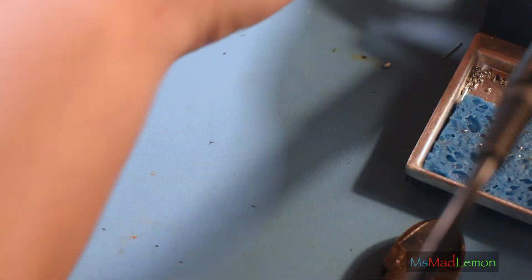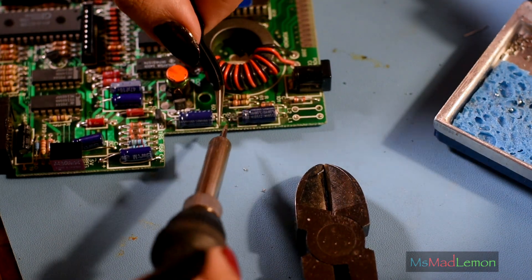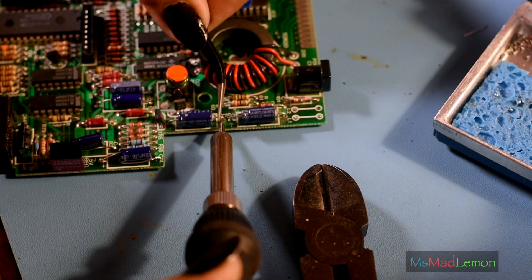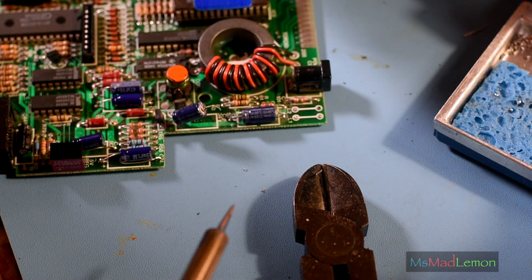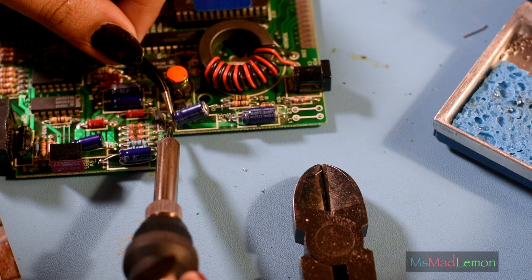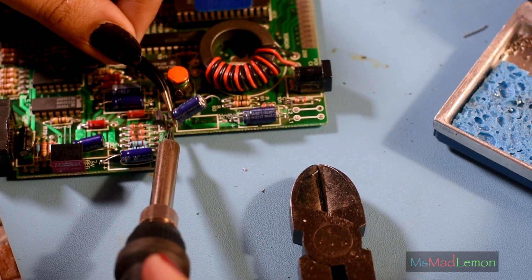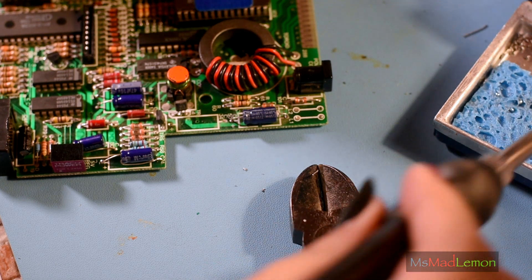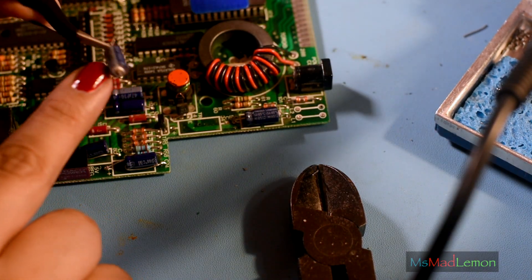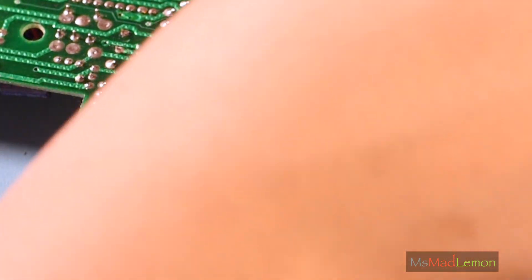Turn it around and do this. It may actually be better not using the de-soldering pump at all — just heating the solder here and pulling it through, like that. Because it's less damage to the board; the pump is a bit clumsy. It's okay for boards like the Commodore 64 or the Amiga, but these Sinclair Spectrum boards are so delicate. I'm not sure what value this is — 22 microfarad, 22. Where is 22?